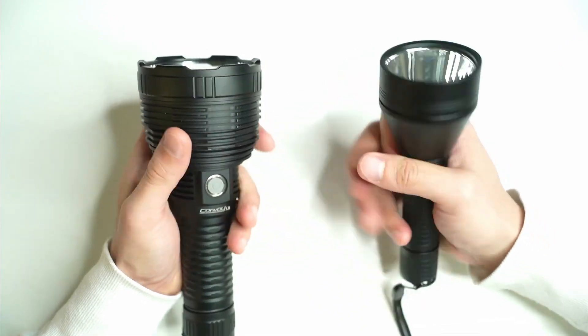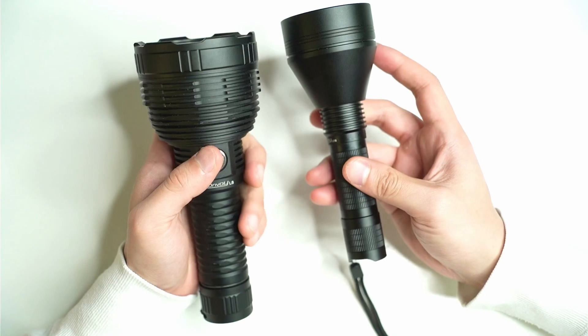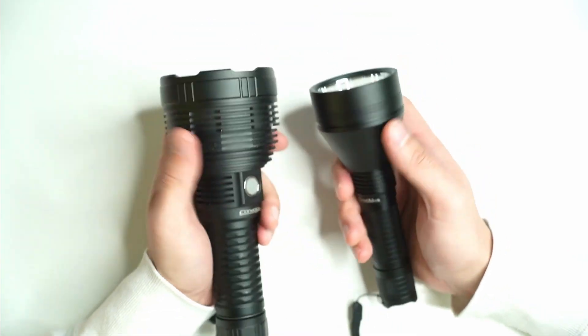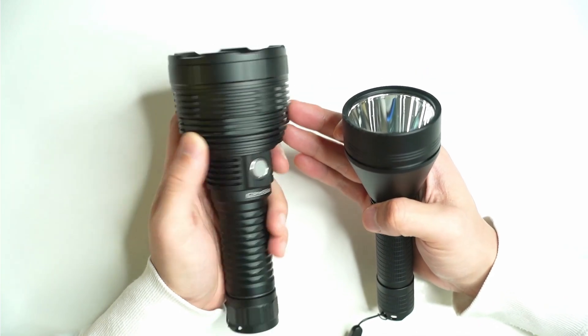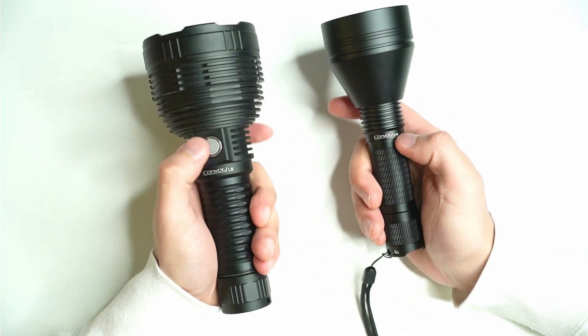The L21B can fit in a jacket pocket; this one is more of a backpack flashlight. Both have smooth reflectors, though the bezels are a little different. The L8 has more cooling fins due to the extra heat it produces.